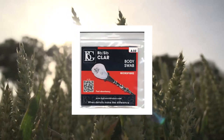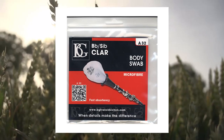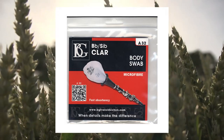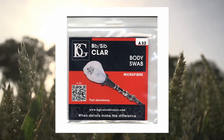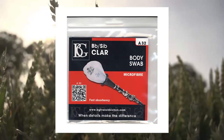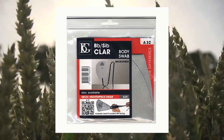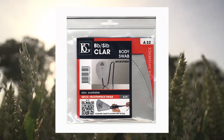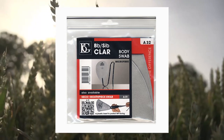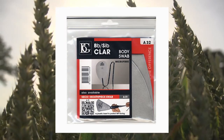BG A32 woodwind instrument cleaning and care product quickly and efficiently removes all of the moisture from the bore. Convenient, fast-absorbing BG swabs absorb quickly and efficiently to help keep your instrument in optimum playing condition. One metal weight is inserted into a tubular part of the swab to facilitate passage through the instrument. This is a microfiber swab allowing high absorption throughout the instrument, washer safe with a lifespan of more than five years.